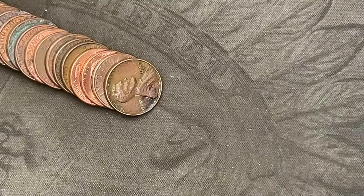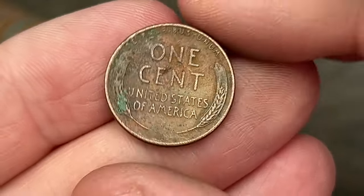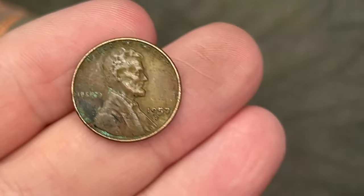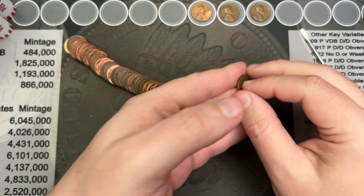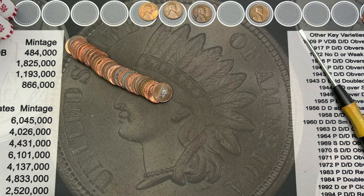We've made it to roll 15 and came across another wheat cent. 1957 out of Denver. That is another wheat cent — one date away from the final year, but still counts as a wheatie.